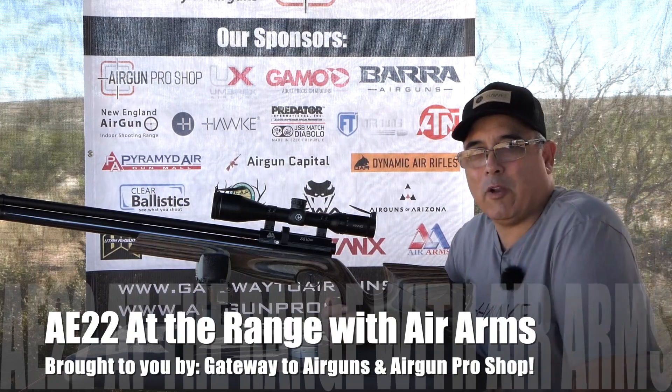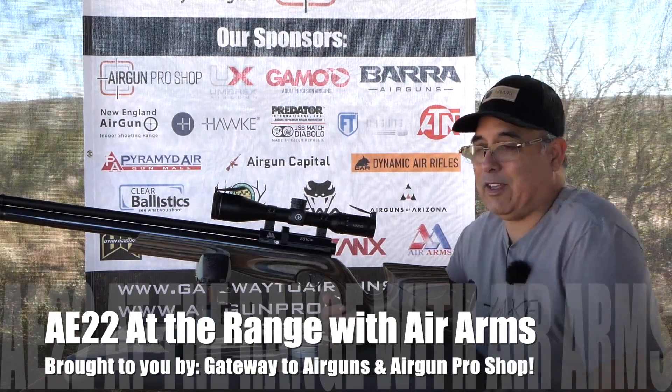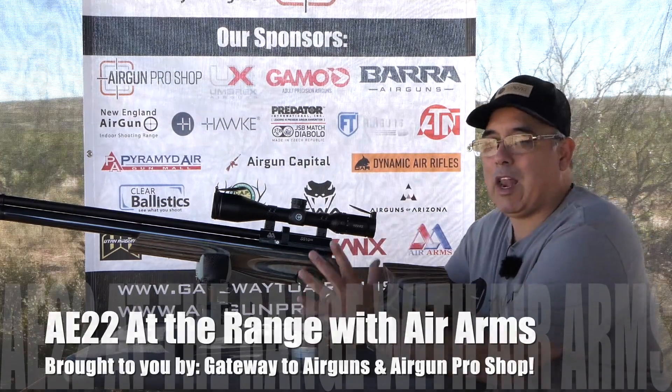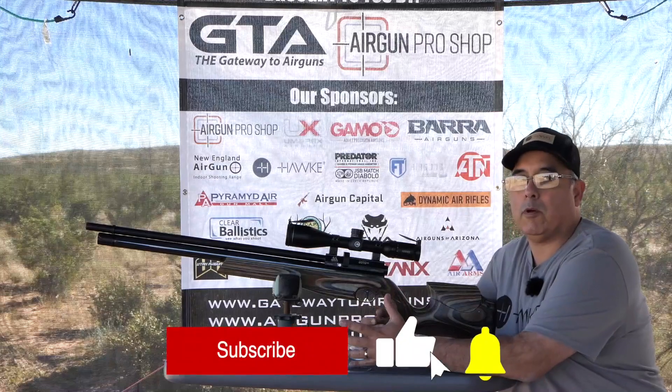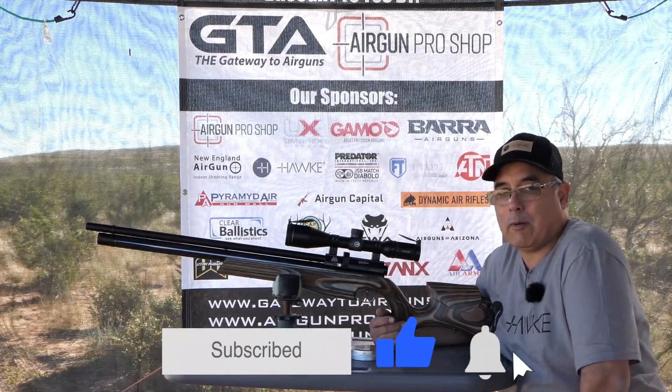Hey there guys, it's Rick Utzer here with Airgun Web and we are at Airgun Expo 2022. This has been something I've really been looking forward to, and I know that we're doing a lot of live stuff. Make sure you go to our website www.theairgunexpo.com to catch a schedule and make sure you know when everything's coming up.